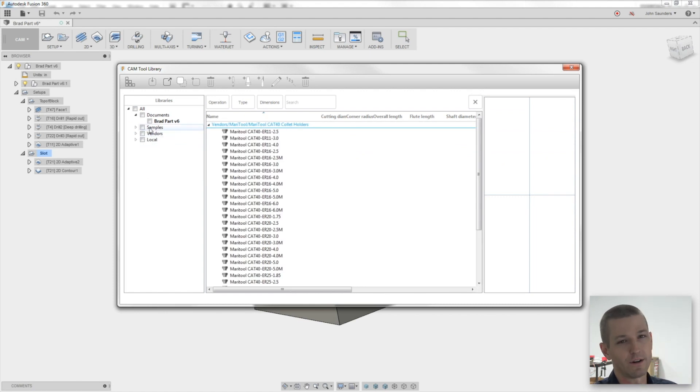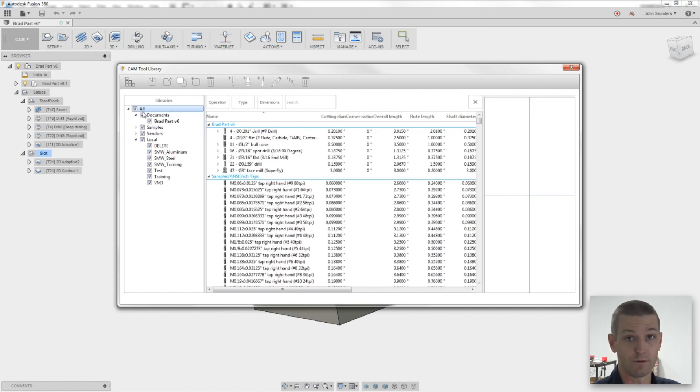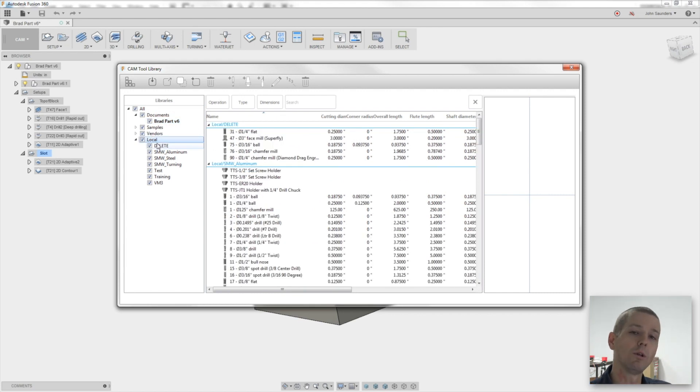I don't use samples and vendors every day. What I do use are Documents and Local. Documents is a somewhat confusing name — it refers to your Fusion 360 files. In this case, it's the file I have open. Each file you have open is a separate document. Local refers to all your local libraries. Right now, my Fusion 360 libraries are only local to the computer I'm working on. There is a cloud option, but as of December 2016 I haven't had great luck with it — I know it's coming and it'll improve.